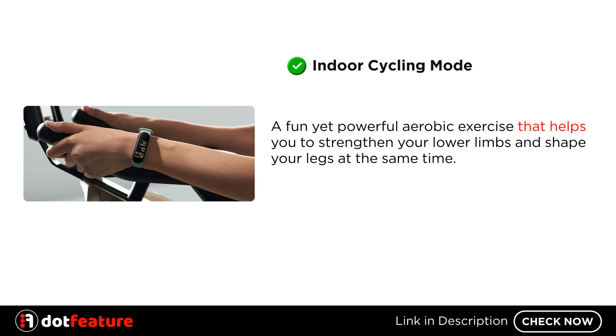Indoor Cycling Mode: a fun yet powerful aerobic exercise that helps you strengthen your lower limbs and shape your legs at the same time.